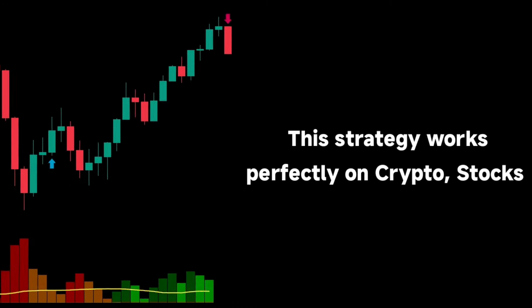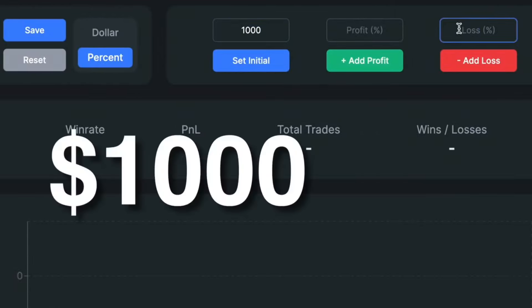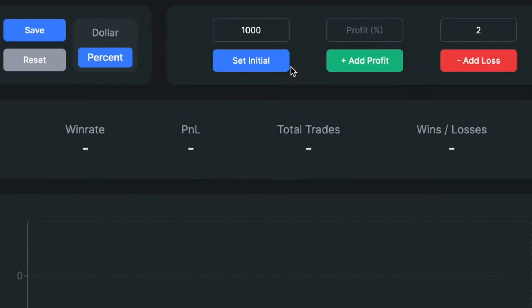This strategy works perfectly on crypto, stocks, and forex. I'll also backtest it 100 times with an initial account set at $1,000 to prove its performance in different market conditions.